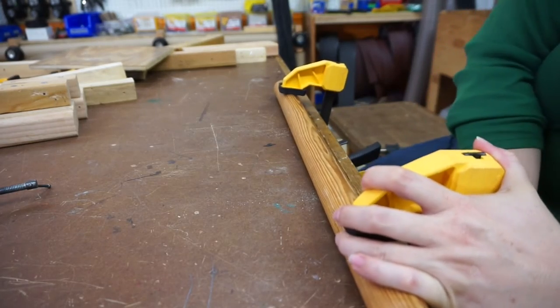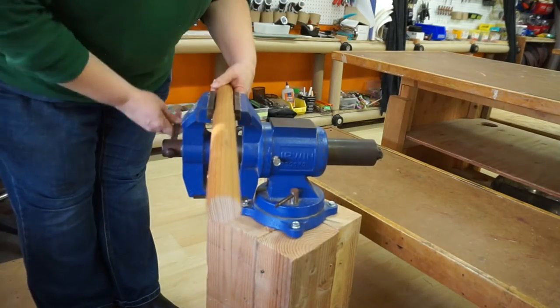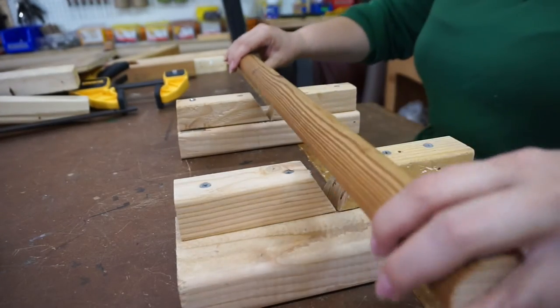Clamping dowels or PVC pipes can be a challenge — they roll, and they don't like to stay still. You can clamp them up in a vise, or create a jig like this one with a V-shape that keeps them from rolling away.